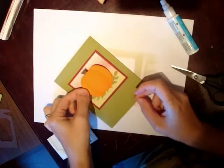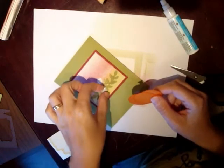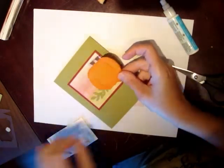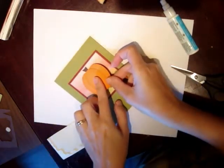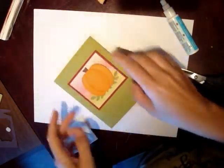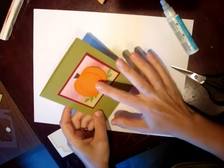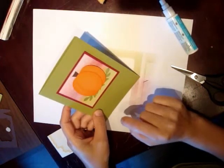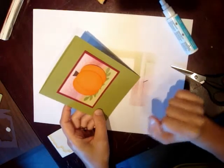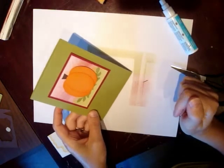And attach it with a Stampin' Dimensional to pop it up off the card. Before I pull that up, I look and I like it. I could have put these a little bit further down — if you attach your pumpkin first, then you will be sure that your pumpkin doesn't come off the background. Anyways, this is a beautiful little fall card with a pumpkin. You can put Happy Birthday on the bottom, or Thinking of You, or any stamp set that you would like — it's a great all-around card.